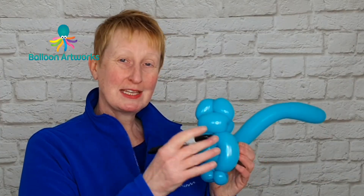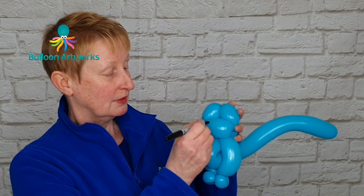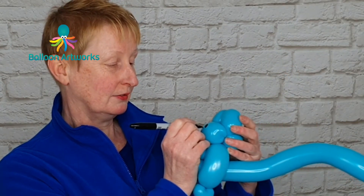For the cat's face, I'm using a fine point Sharpie. I just draw two large circles and a little triangle for the nose. So there's a really quick and easy one balloon cat — it's a great design for line work.